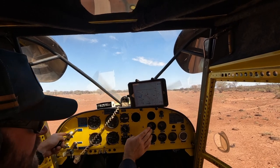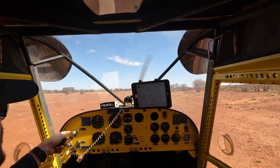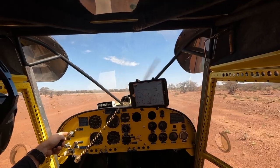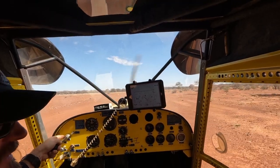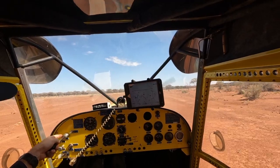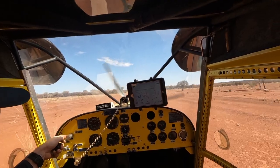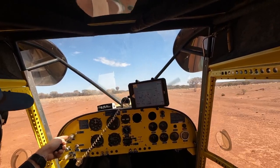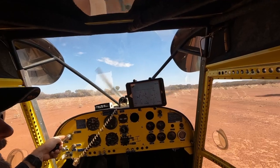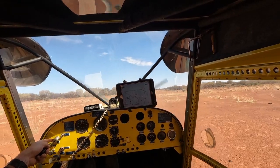We've got our second battery, and just going to taxi down to the other end. We've got plenty of strip to get off the ground and we've got a lot of wind to take advantage of. I might use a little bit more strip because it's just warming up a little bit — gives me a little bit more room.